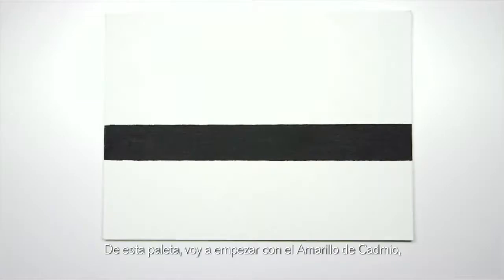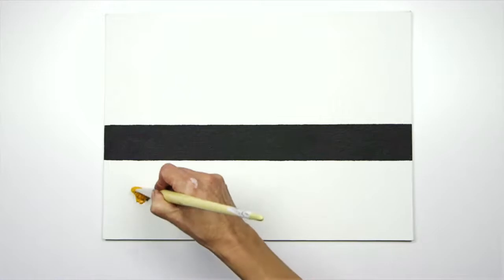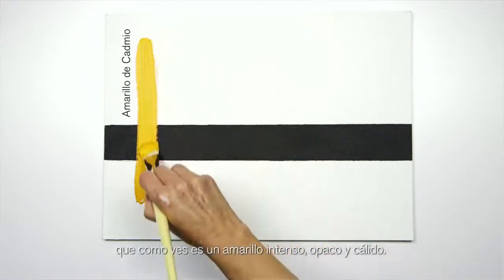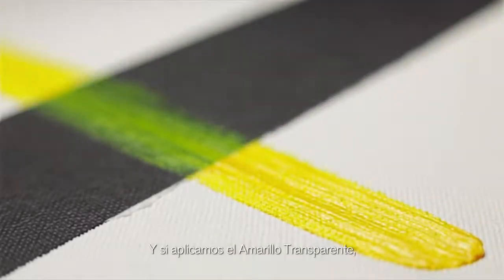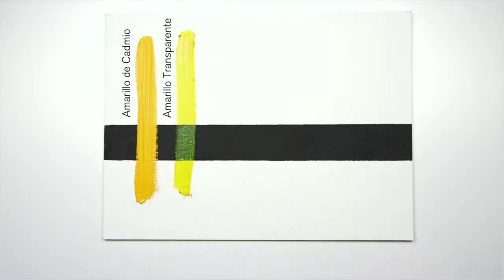From this palette I'm going to start with cadmium yellow, which you can see is a really nice strong opaque warm yellow. Pulling down on the transparent yellow, you can see that it allows the black to show through, which would make it really good for glazing.